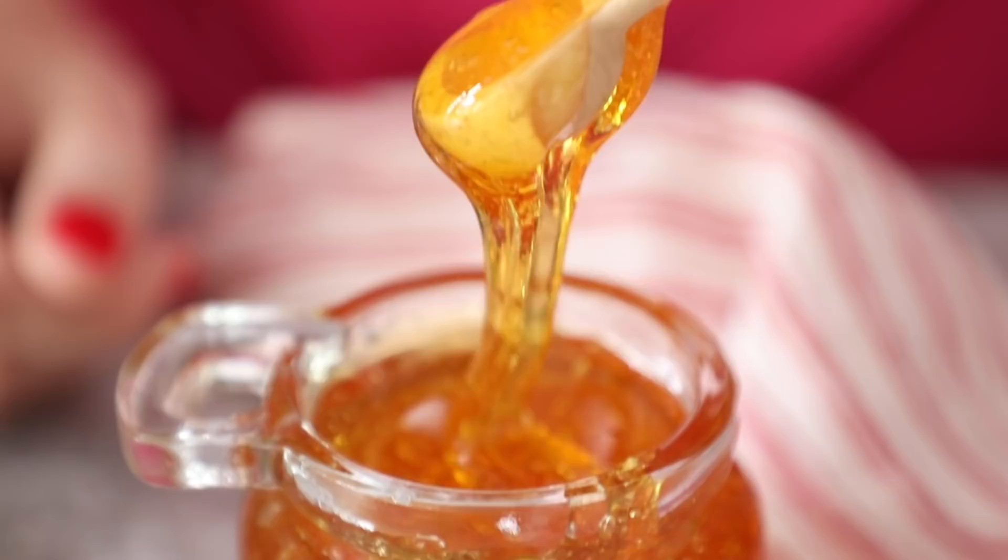Hi Bold Bakers! When I launched my cookbook this year, I got lots of requests from you asking to show you how to make a substitute for golden syrup. I use this a lot in my book — it's a key ingredient in Irish baking.